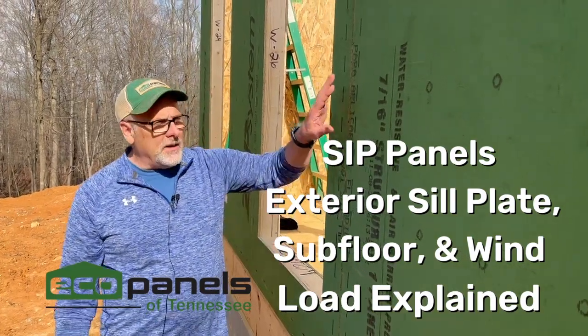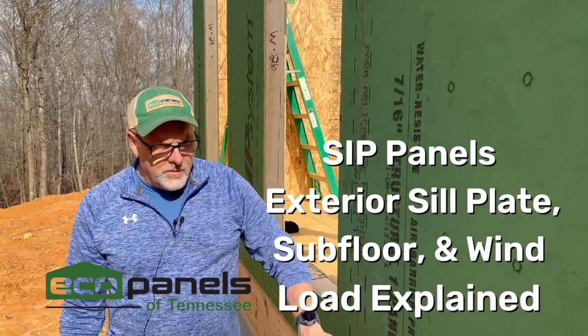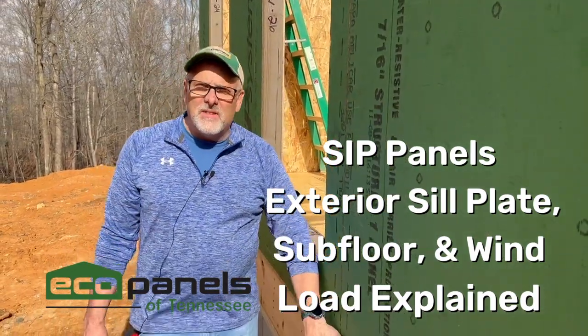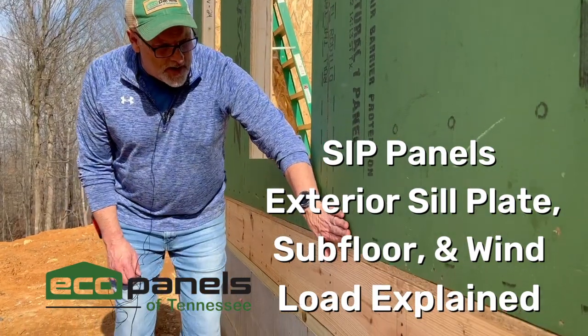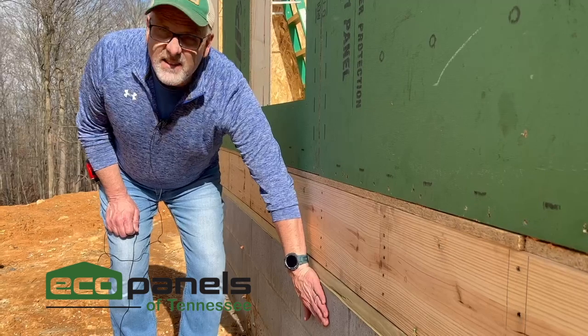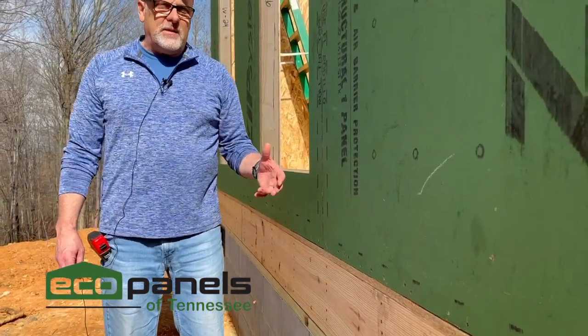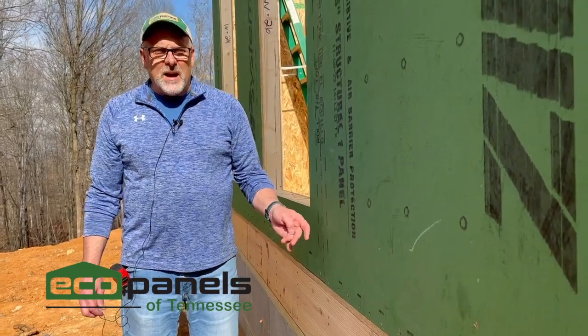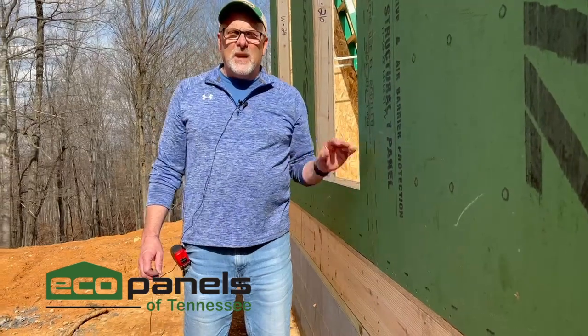Here we are outside the panels. You can see that when we put the sill plates down, we set them back a half inch so that the edge of the panel lines up with the edge of the subfloor. That way, when the customer puts their siding on — whether that's Hardie siding, board and batten, or brick — it's all one plane so that the siding comes out right.